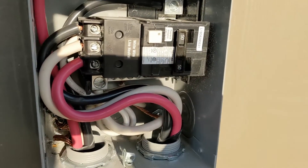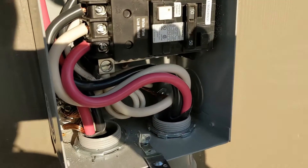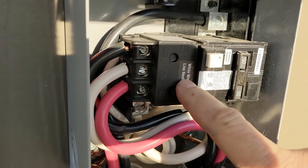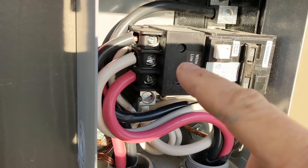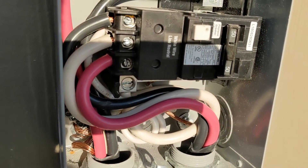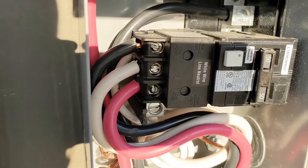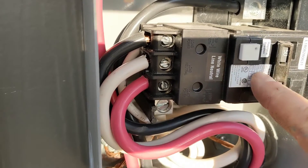You gotta make sure that's hooked up right. Any wiring that comes from the tub goes to the GFI. So you have the red coming from the tub, you have the white coming from the tub, and you have the black coming from the tub. Any wires will go right to that GFI so you can see if it's hooked properly or not.